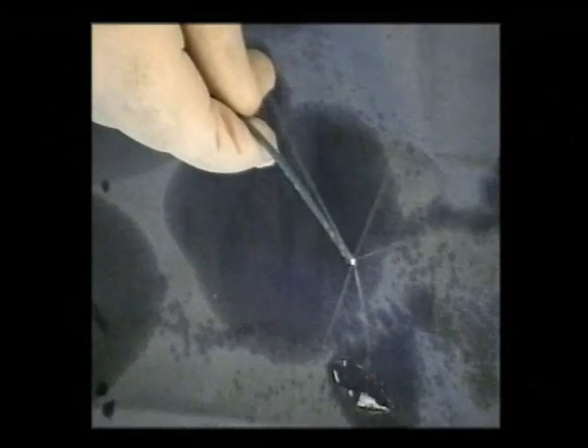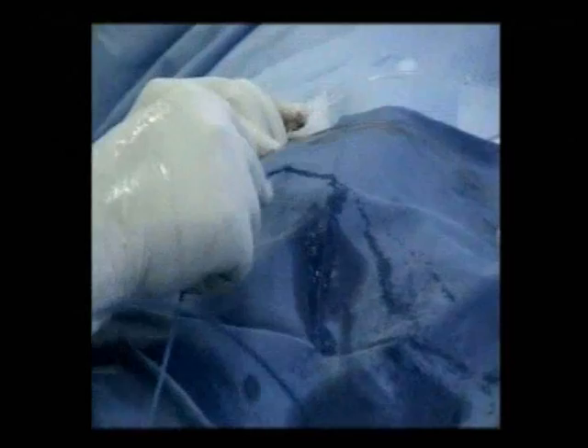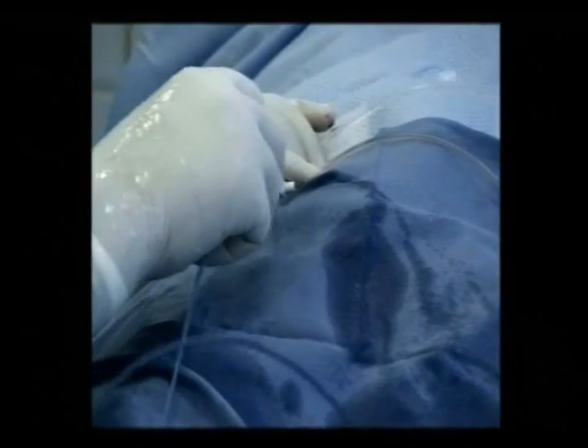An open irrigated tip catheter is shown. This particular kind of catheter is cooled by using an irrigation rate of 2 to 30 milliliters per minute, allowing to maintain the desired power at 40 to 50 watts. The catheter is inserted into the sheath.